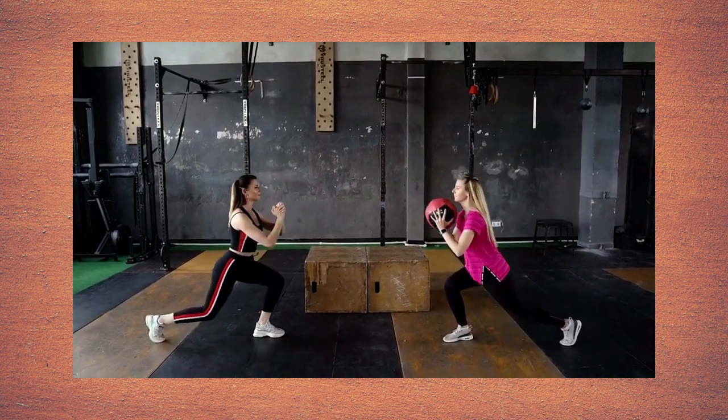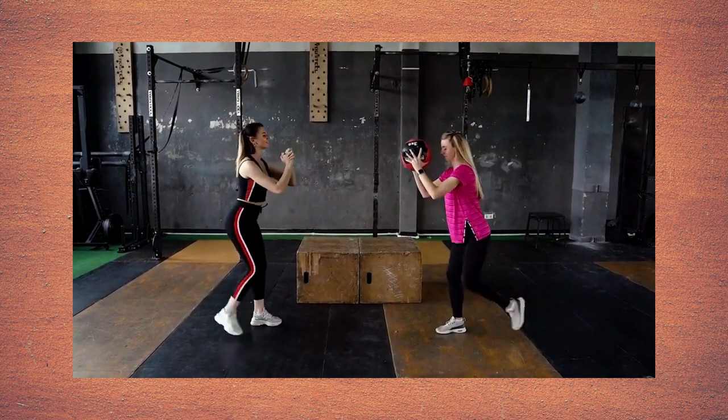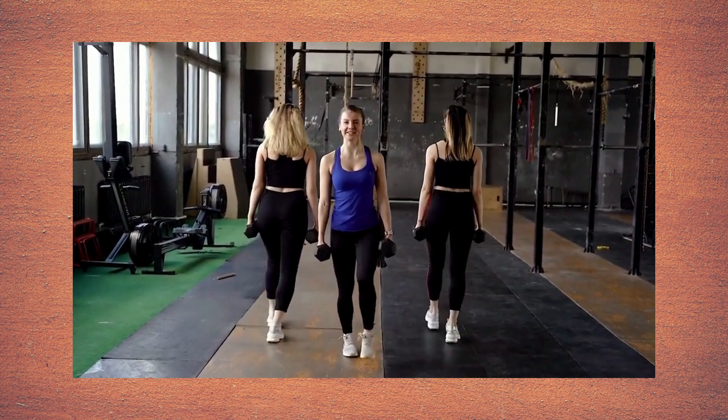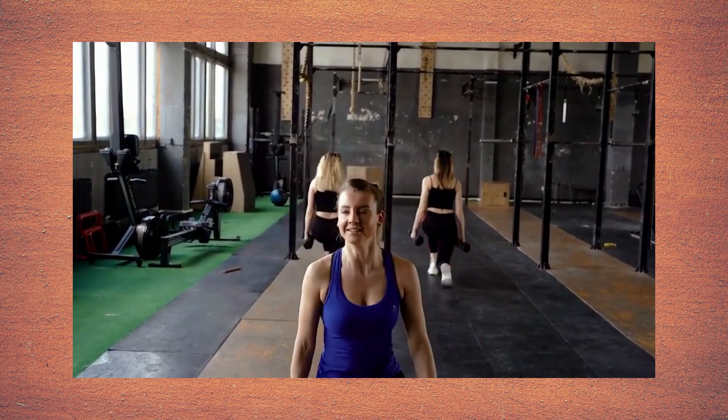Variations include front lunges, back lunges, and side lunges. Do this exercise 2 to 3 times per week for 12 to 16 reps.